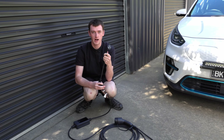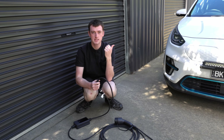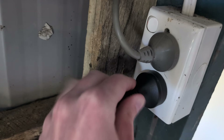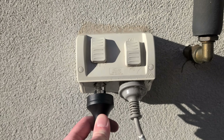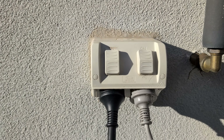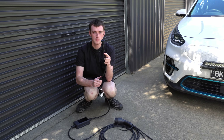So this will plug into any regular Australian power point that we use for powering basically everything, so you should have no trouble finding somewhere to plug this in. Just plug it into any power point - you'll almost certainly have one in your garage, or hopefully even outside on the wall if you park in the driveway, or even run an extension cord out the window. That's less ideal, but there are loads more options for this.